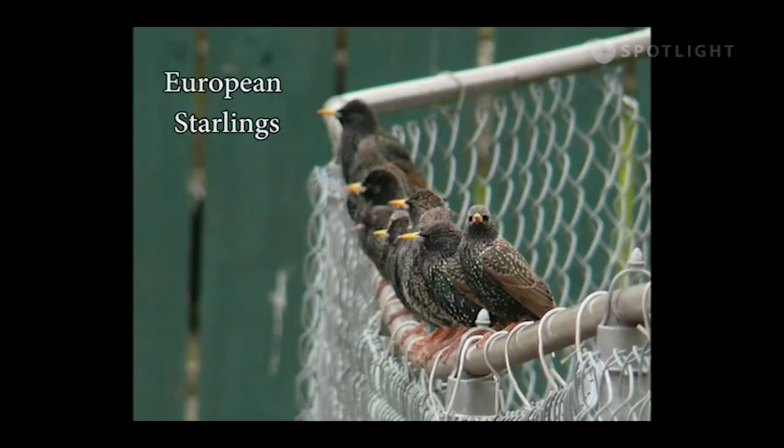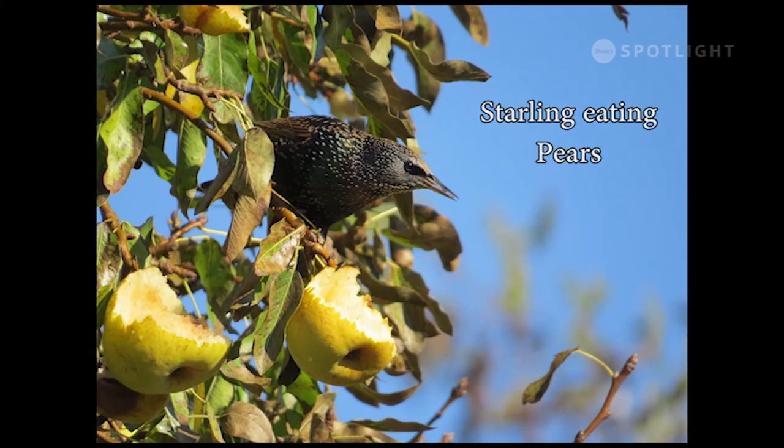Starlings are an invasive species introduced from Europe, usually seen in flocks, sometimes quite large. These prolific breeders stay all year round and get an early start on the nesting season; each pair will produce as many as fifteen young in a season.